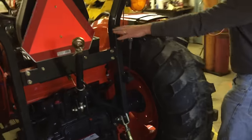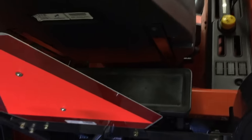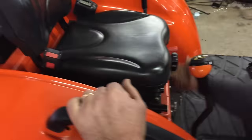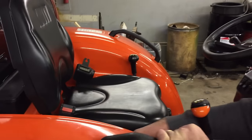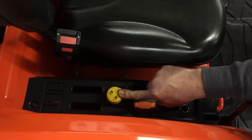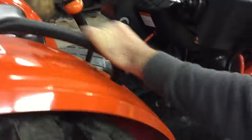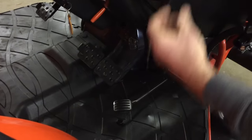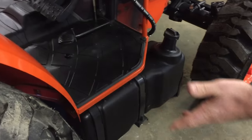As we go around this, behind our slow-moving vehicle sign, we have a tool box right there that comes standard on this tractor. This is an adjustable seat — you can adjust to your weight and back and forth as well. This is your PTO knob right here to your right of the seat to turn on and off your PTO. This comes with a foot throttle so you can accelerate as you're lifting with your loader.